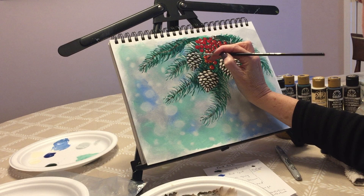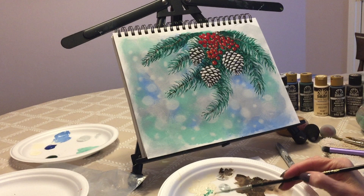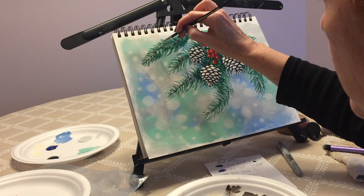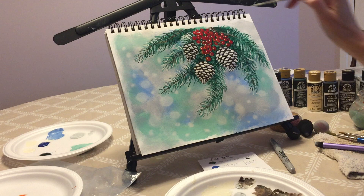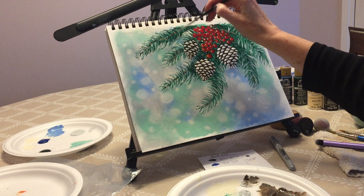I'm painting on a multi-surface paper by the way — I usually practice on multi-surface paper. Now we're going back to add layers to our branches, and this time we're going to use just white, mainly at the tips, as if the branches have fresh snow on them. You can add it in other places too if you feel like it. Try not to cover everything because we want to see the dimension.